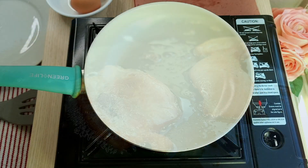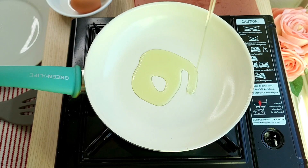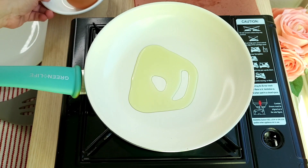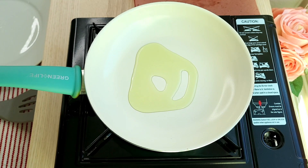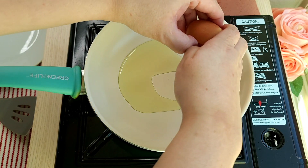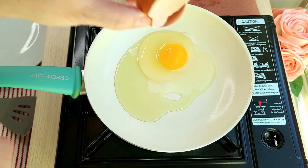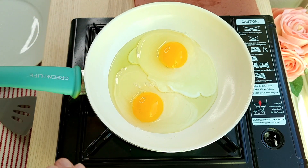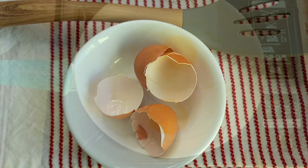I'm going to be making sunny side up eggs to go along with this — you can do scrambled, over medium, or well. In a preheated pan over a low heat, I've added around two tablespoons of oil, and now I'm going to add two large eggs and cook these over a low heat until the whites are done and the yolks are runny.